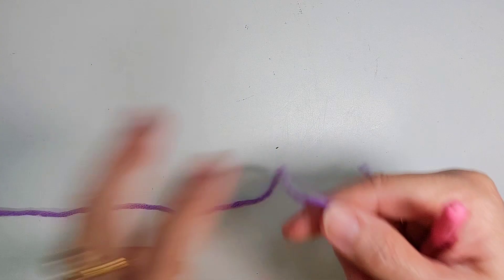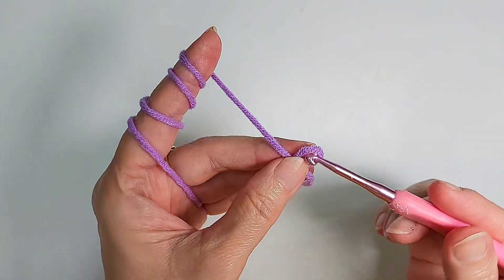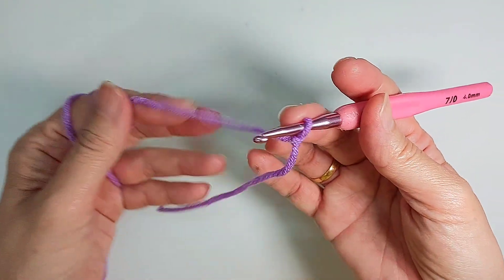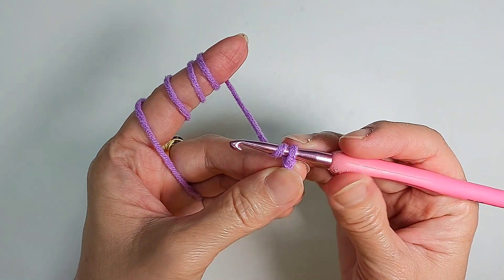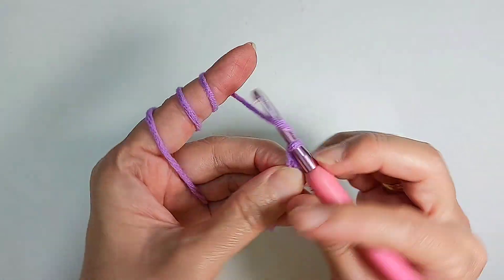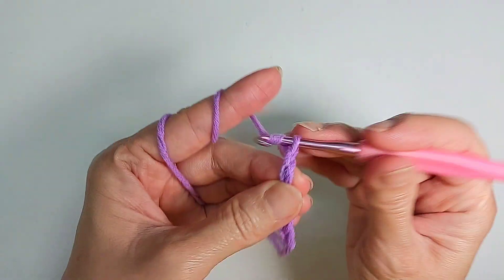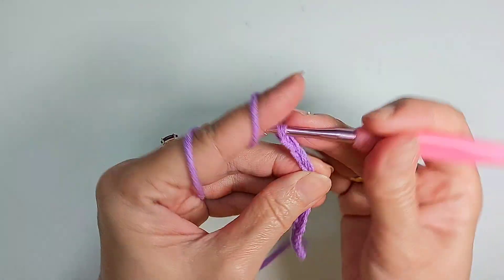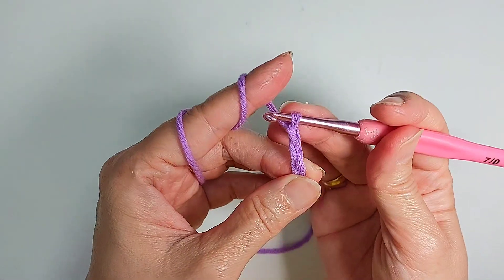So now, to make the letter D, I'm going to make a knot. This is just my habit of making a knot. After you get a knot, you chain 16: 1, 2, 3, 4, 5, 6, 7, 8, 9, 10, 11, 12, 13, 14, 15, 16.